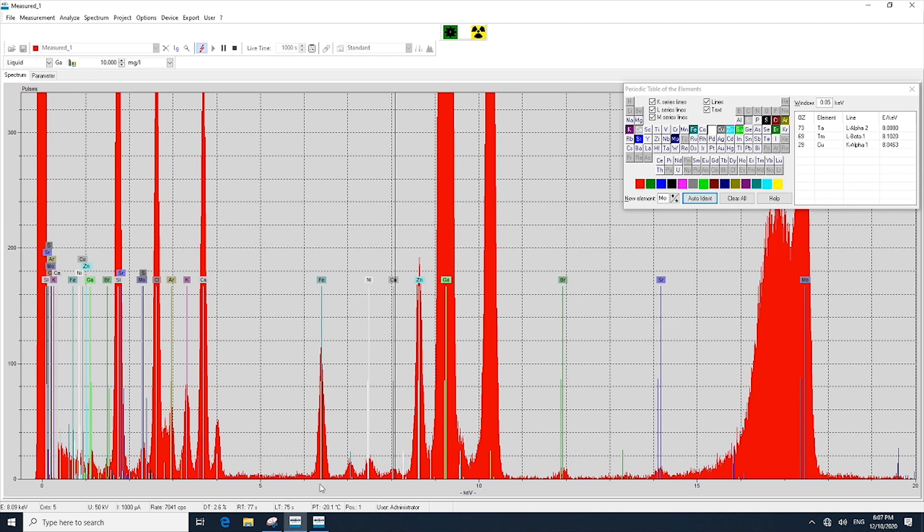Other than some of the major elements such as iron, nickel, and copper.